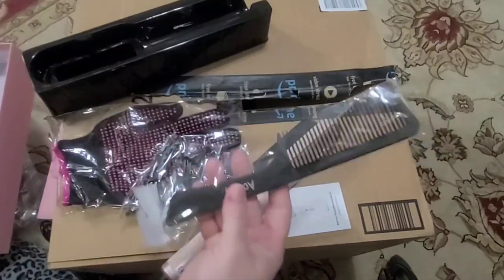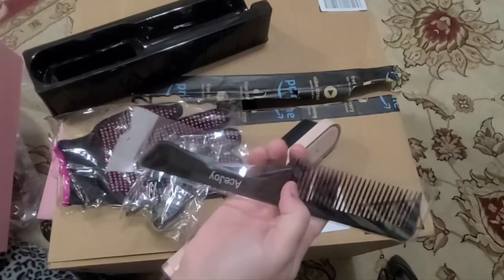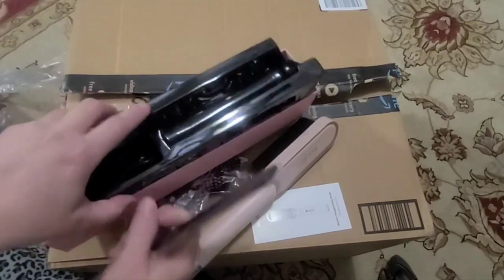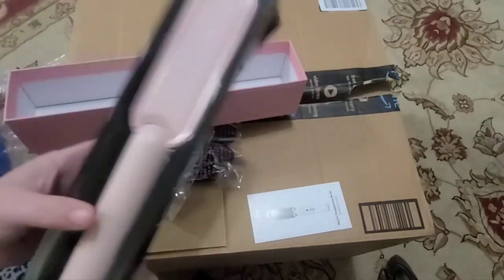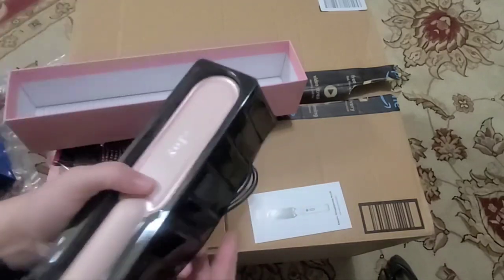And then there's a large teeth-combed comb that goes with it. It's a light pink, pretty cute. Hopefully it'll be attractive to the girls, since my daughter loves pink. So we'll give it a try and see what she thinks.